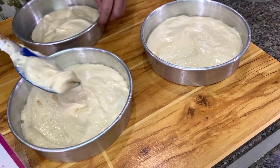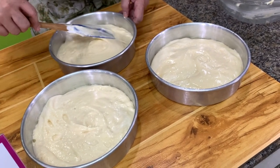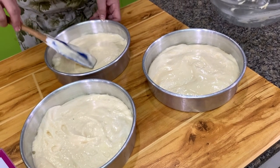Bake this at around 320 degrees because we don't want to develop a dark crust on top. If you make the Japanese shortcake and you have a very dark crust, you have to remove the crust.